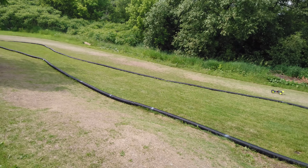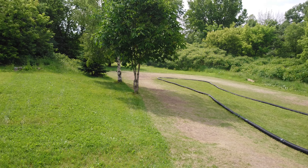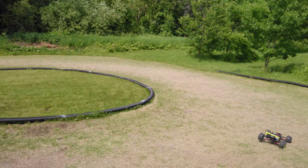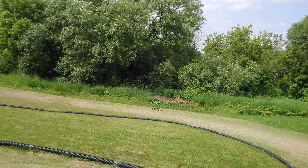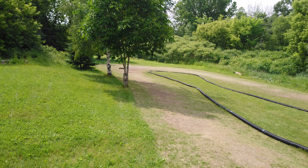On voit que ça glisse bien. C'est vraiment, vraiment stable.